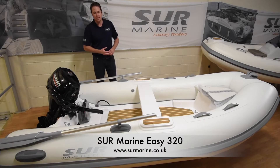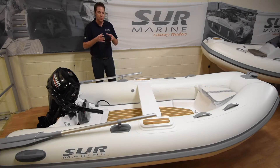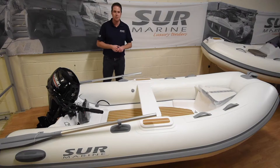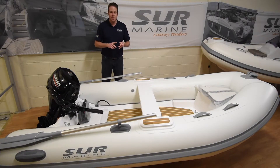Hi, welcome to Surmarine UK. Today we're going to be talking about the EZ range, in particular the EZ 320 we have in stock here at Hamble Point Marina in Southampton. The EZ range starts with a 370, a 320, a 290, and a 270.